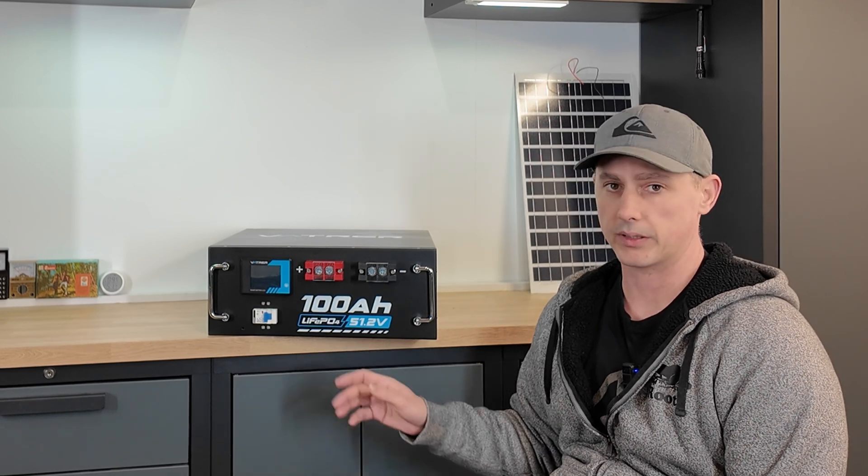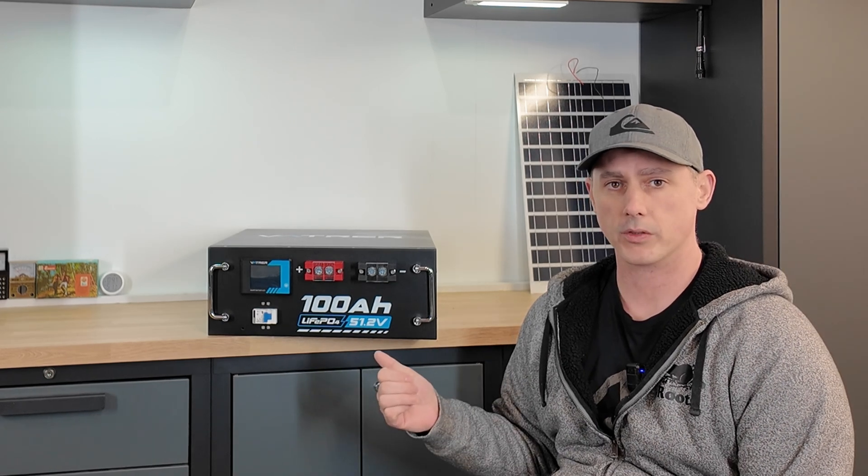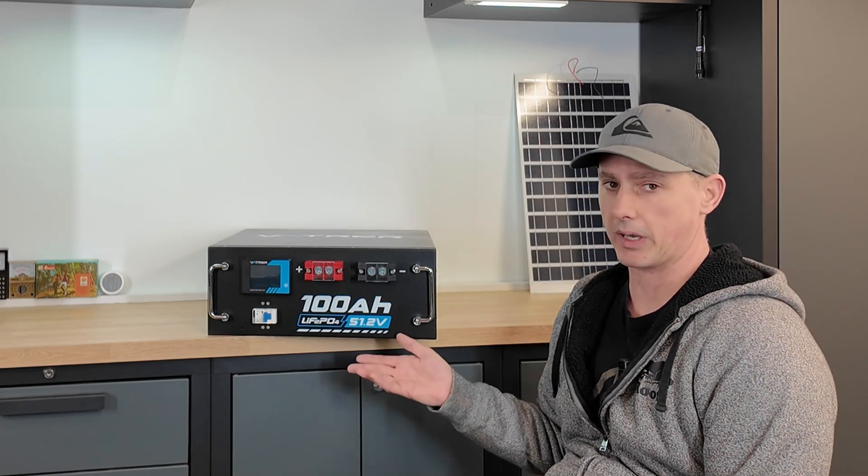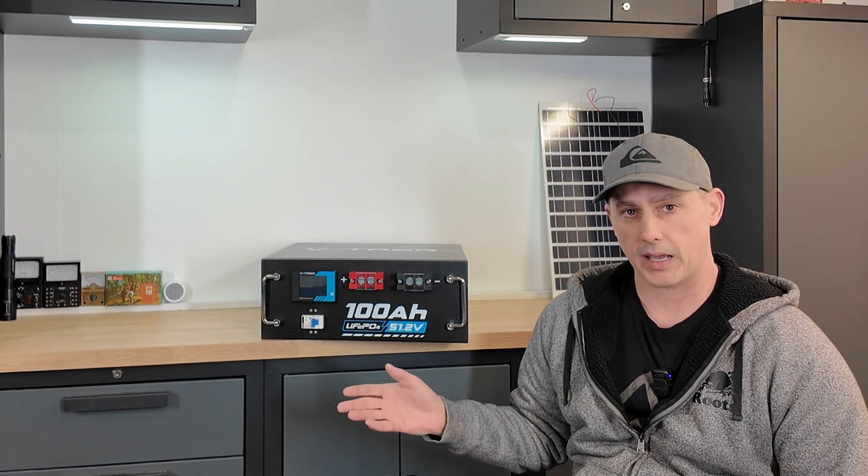This server rack battery is in the 48-volt category. Although because of its lithium iron phosphate chemistry, the voltage is a little higher — the nominal voltage is 51.2. This is 100 amp hours, so it can do 100 amps of charge and 100 amps of discharge, although the company recommends you only do 20 amps of charging to help the battery last longer. According to their website, this battery can do 5,000 plus charge cycles — far superior to lead acid.